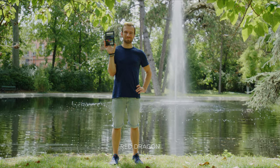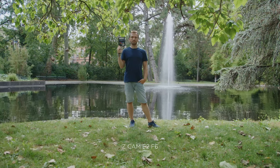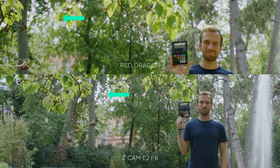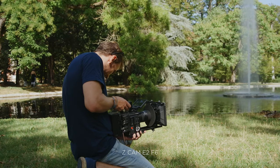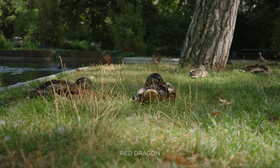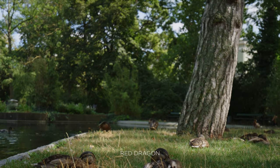Then we went outside, and here I could figure out a difference. We shot both cameras in the exact same scenario with different lenses. Overall in terms of dynamic range, I think the Red has an edge — it's not a huge difference, but it's there. Especially in the highlights over the trees, you have less information in the Z Cam than in the Red. I also think the color science of the Z Cam is, from my taste, a little bit better out of camera, but both cameras are great.